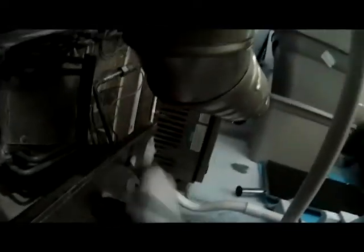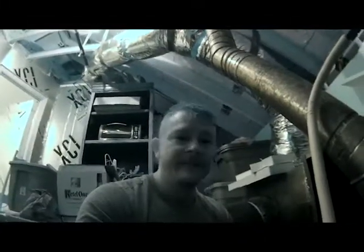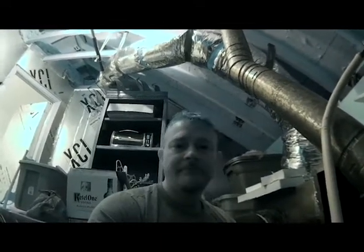Just check as much of the evaporator coil as you can. Anywhere you have a copper line, any weld joints — always check your weld joints where they welded the line set in. And that is essentially a complete evaporator coil leak search.